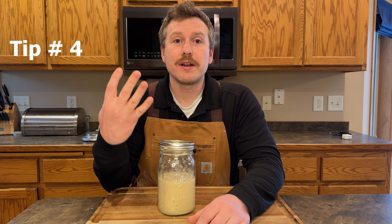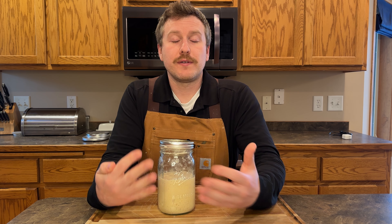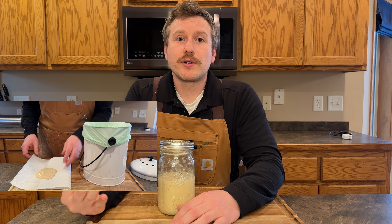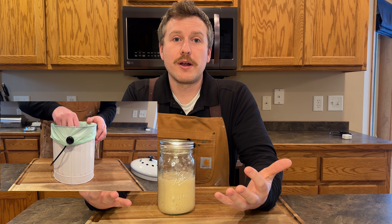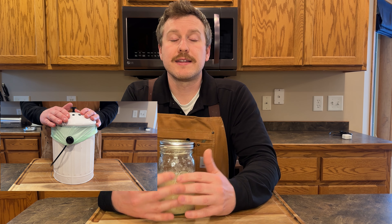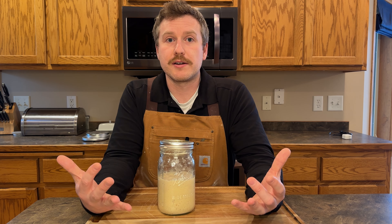And tip number four is composting. Sourdough starter, as you know, is just simply flour and water — two very biodegradable things. So instead of throwing it away, put it in a compost bin and make some soil out of it and use that in your home garden. As you can see in the demo, I have a small compost bin that I keep in my kitchen. I throw compostable foods in there, and once that small bin gets filled up, I bring that out to our large bin in our yard.